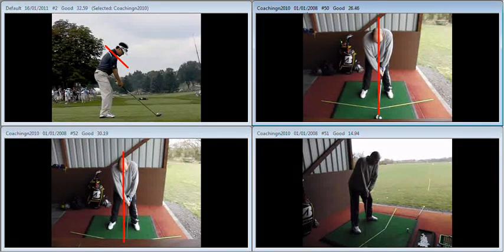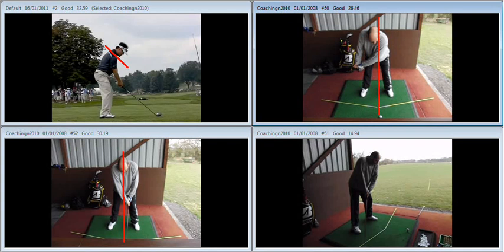The first thing we looked at was the move away from the golf ball during your backswing. You can see here on the top right that during your backswing, that left shoulder tends to work across more than it works down.